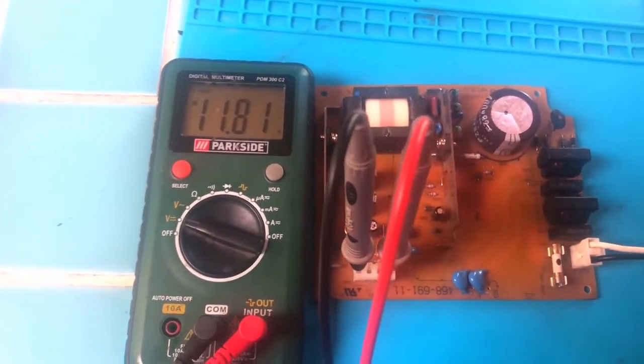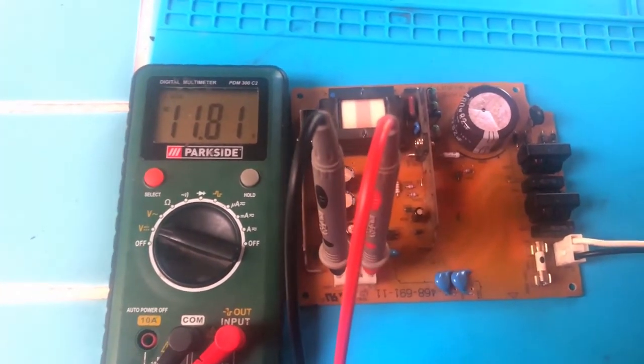I have tested it for a few days and it still has 12 volts, so this is fixed. Thanks for watching.